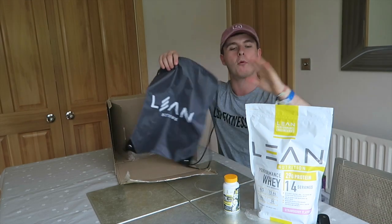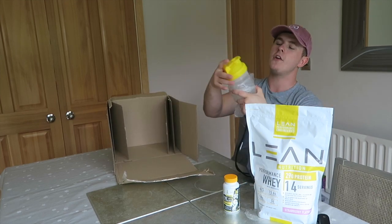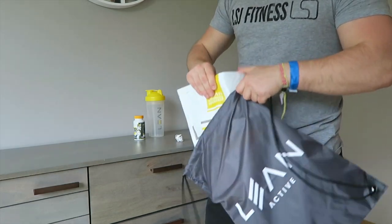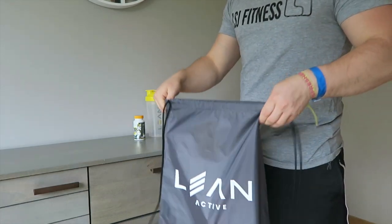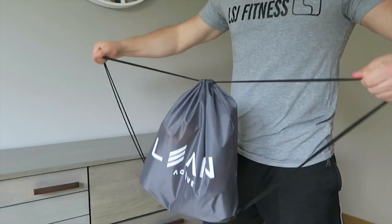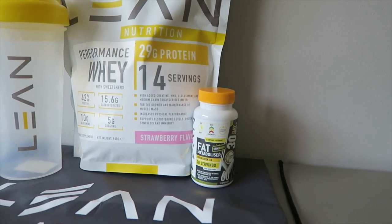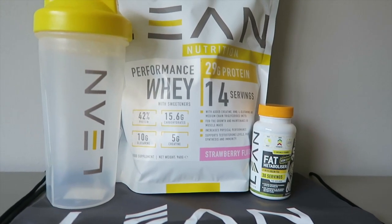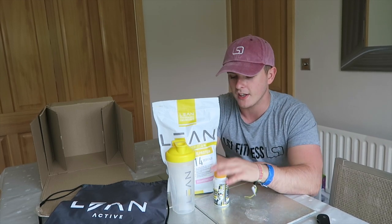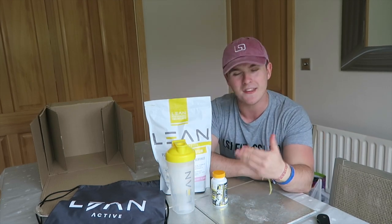Alongside that you can pop your brand new protein, your brand new Fat Metabolisers, and your brand new Lean Active Shaker in the nice handy little carry case. Lean has been kind enough to sort out all of this stuff for you guys. None of this is for me. All of this stuff that you can see on the screen right now is going to be given away to one lucky winner, as long as you just follow the steps later on in the video.